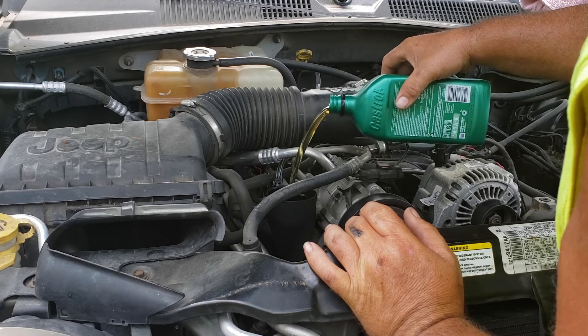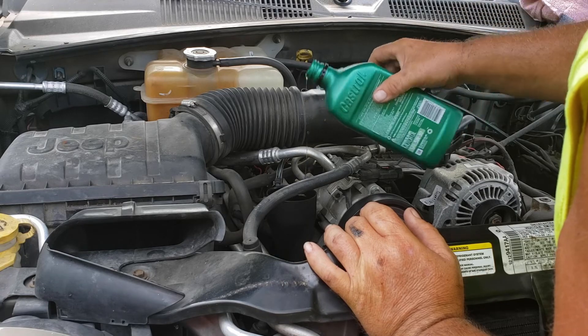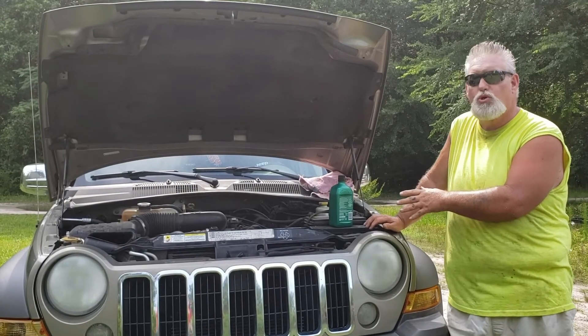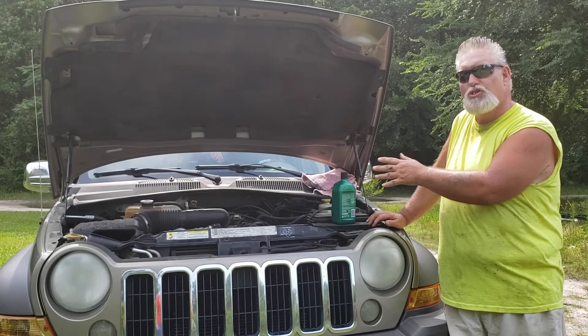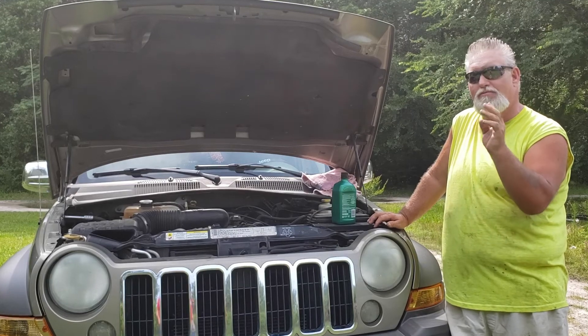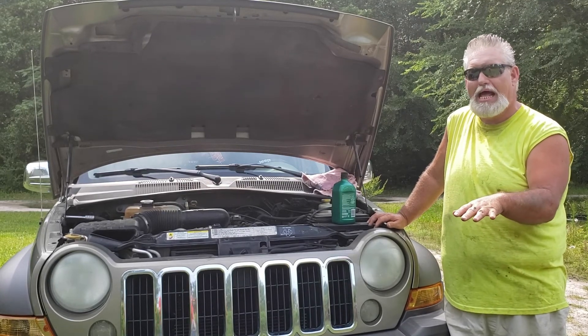What I like to do on the last quart: I usually like to take it down to between a half and a quarter and stop, crank the engine up, let the oil filter fill up, and then go from there to fill it up completely. That way you're sure you're not overfilling it.